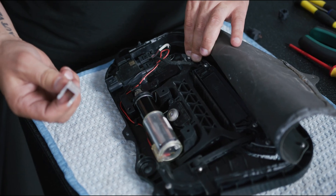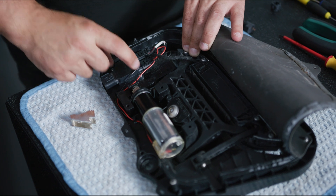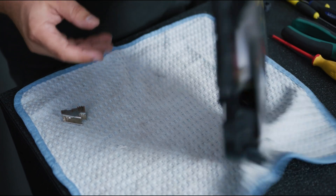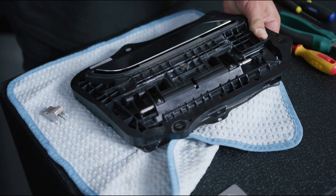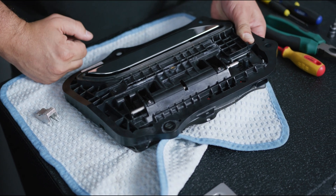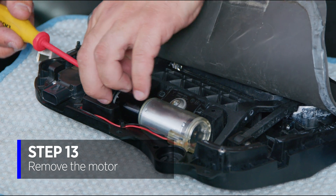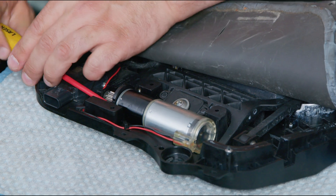What we need to do is get this paddle gear replaced. To do that, we're going to drop the motor off, drop the controller out of the way, and then on the back of the unit we're going to undo these grub screws, slide this rod out, and replace the gear. The three Torx bits are T10s holding the motor in place.